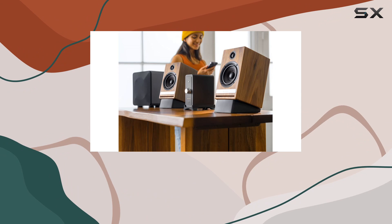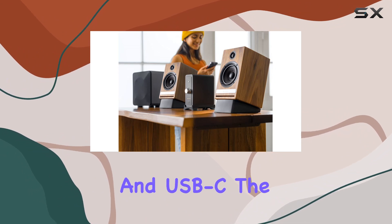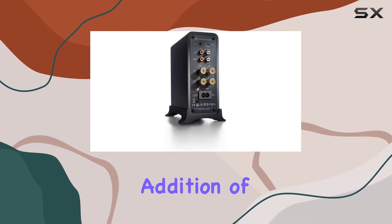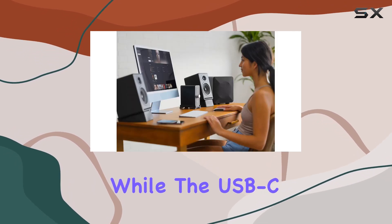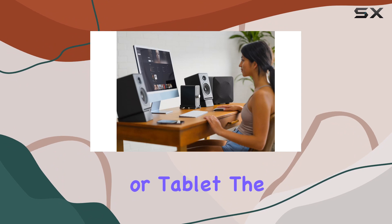Connectivity is a breeze with options like Bluetooth, dual analog, and USB-C. The addition of Bluetooth AptX HD ensures high-resolution music streaming, while the USB-C input allows a direct link to your computer or tablet.